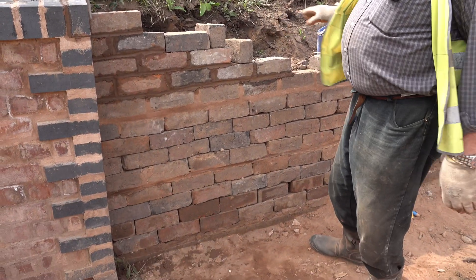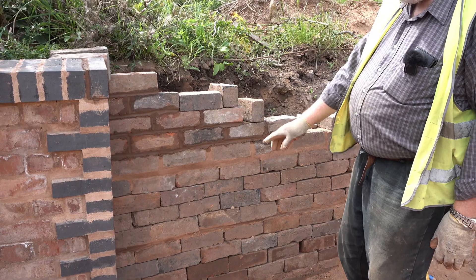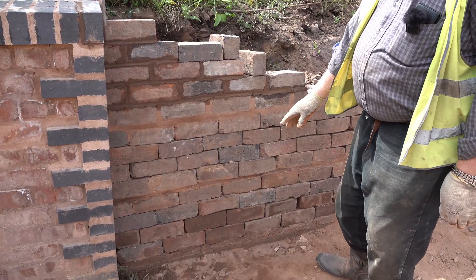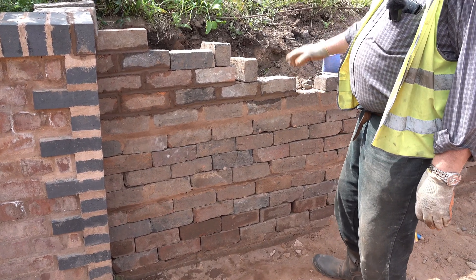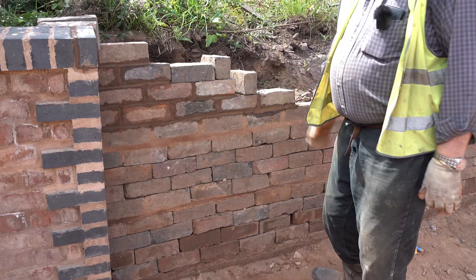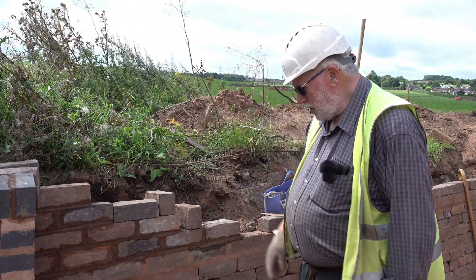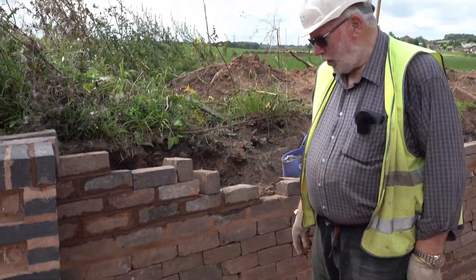This is mortared because of that detail. You'll notice that in the wall itself we come up four courses, then we have a mortar course, up four courses, another mortar course, and then on top we'll put the headers on in cement — but to all intents and purposes it is a dry wall.